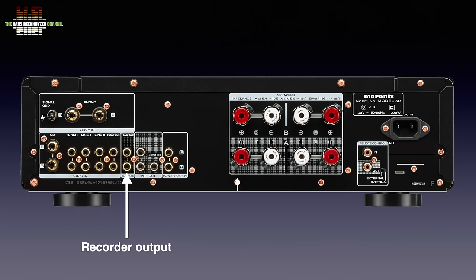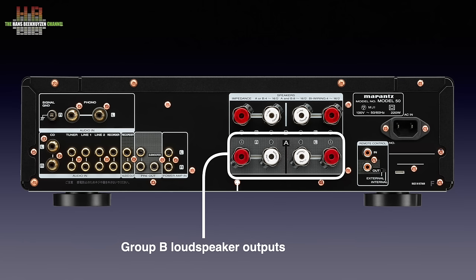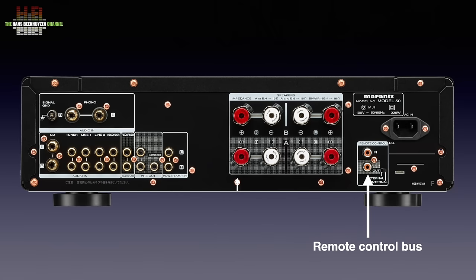Next to that the recorder output — something you don't find often on amplifiers nowadays. Then the pre-amplifier output to connect a power amplifier to, a subwoofer output that works with loudspeaker group A when engaged, and the power amplifier input. Then loudspeaker terminals for group A loudspeakers with below it the loudspeaker terminals for group B. The remote control bus couples functions with the CD50N to have the combination function as just one unit. Finally the IEC mains input.